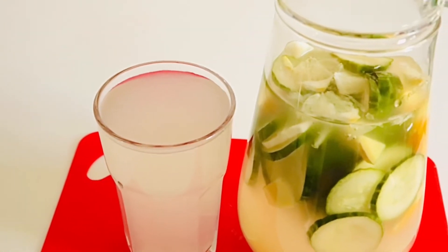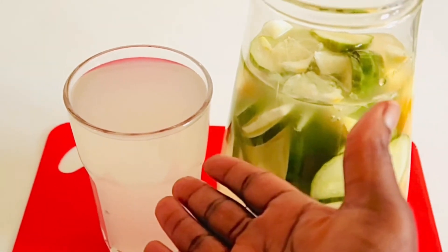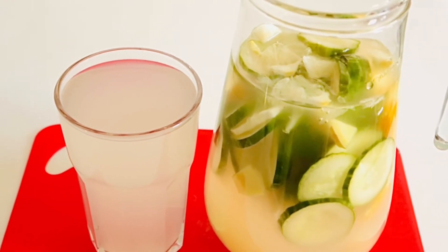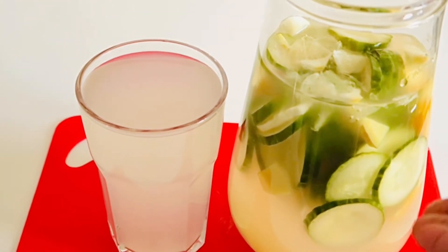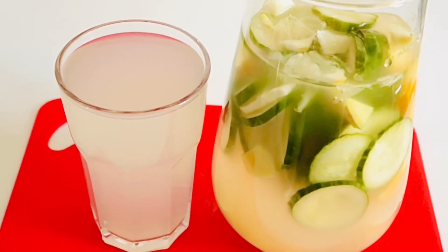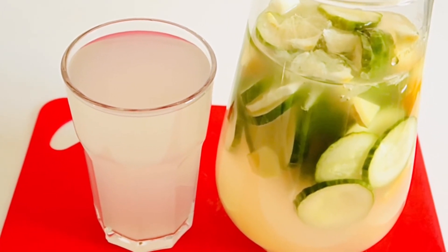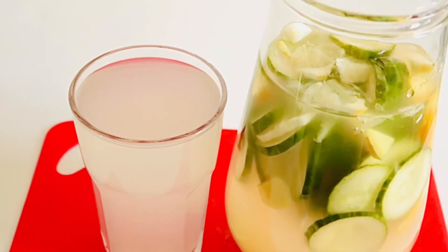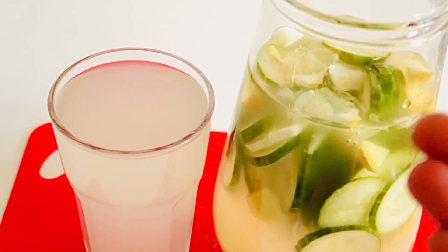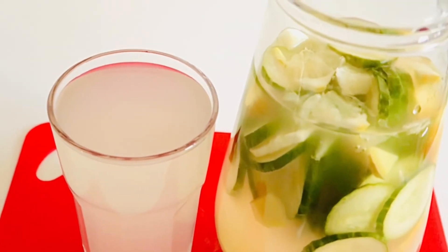If you want to reduce weight, reduce belly fat, and keep in shape, this is exactly what you need. You're gonna drink this water as your daily water. Make sure you drink one gallon of this a day if you want it to work for you. Do it for five good days and you will see a drastic result.